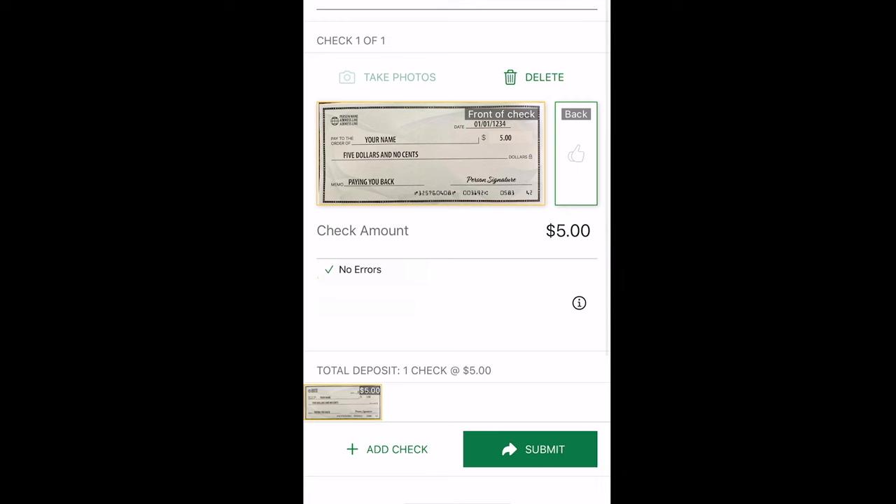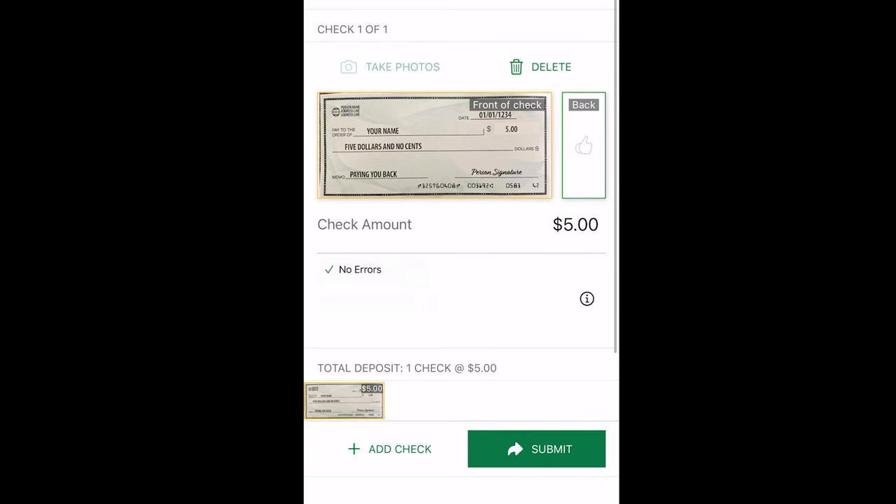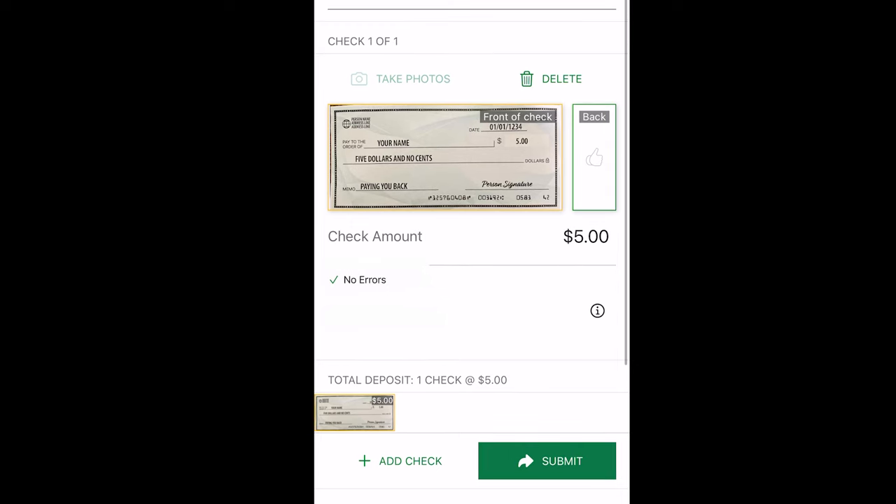As long as the image of the back of the check is okay, you will be brought to the remote deposit landing page and see the front check image and a thumbs up in the back of the check area. Double check that the check amount is correct. If it is not showing the amount that is in the written line of the check, you can click on the amount and enter in the amount yourself. As long as everything looks good, you will see a 'No Errors' with a green check mark below. If you need to start over, you can click the trash can icon above to delete the images and start fresh.